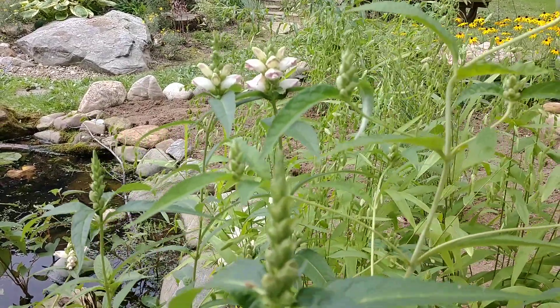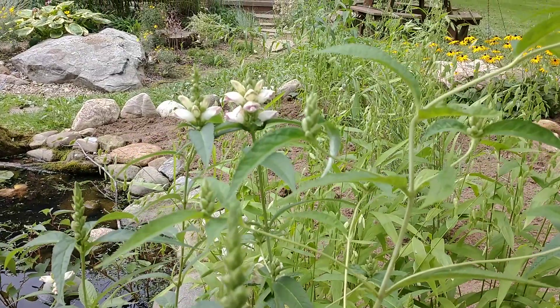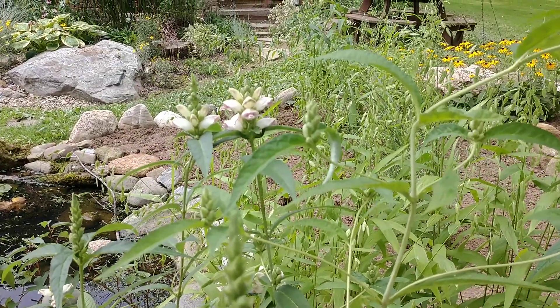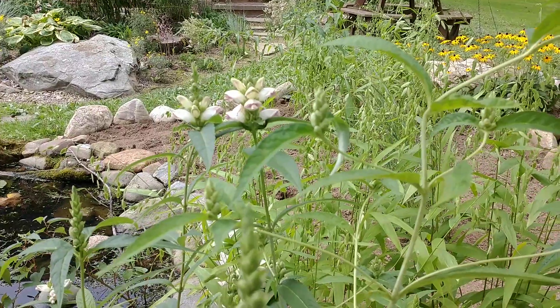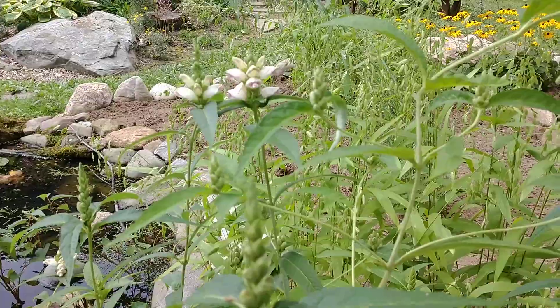There are some other species of Chelone, and I'm going to talk about one other one today — a cultivar. I'm going to walk over to the other part of my little pond, take a look at that one, and I'll be right back.